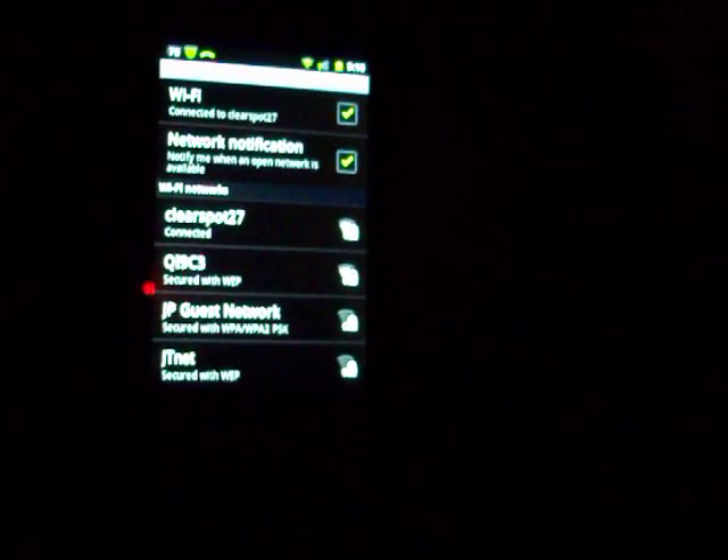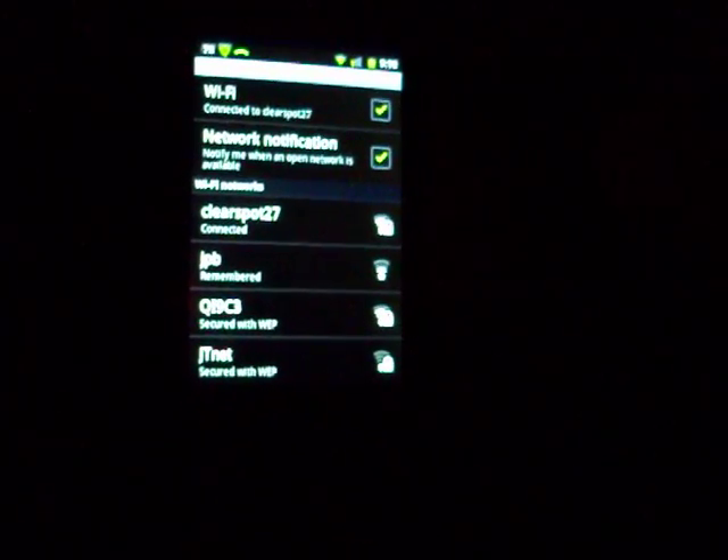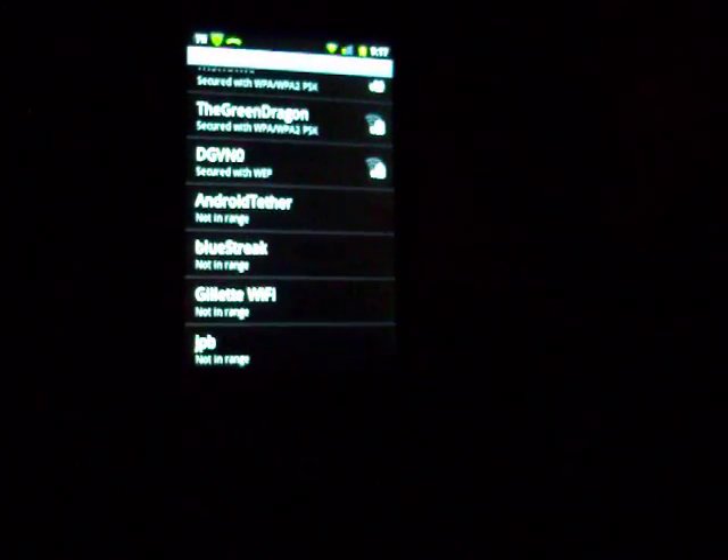One of the things that had come up was how do you get rid of a connection once it's in and logged in with a password. If you come down here and click on it, it's going to pop up and tell you the name of it, the security, whether it's open or secured, and then there's a forget and a cancel. If you hit forget, it's going to delete that connection in your memory and your list along with the password so that you'll be able to start new.